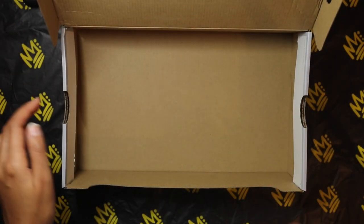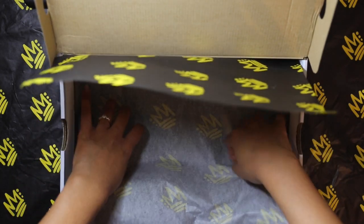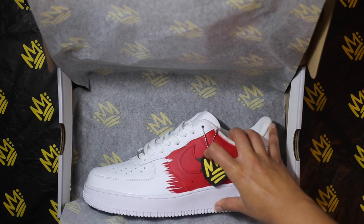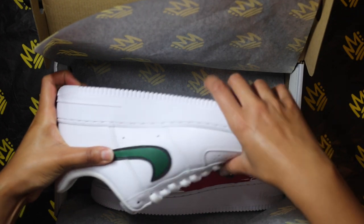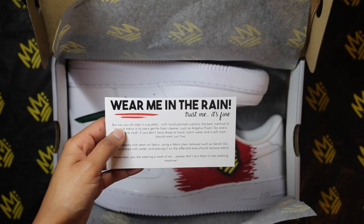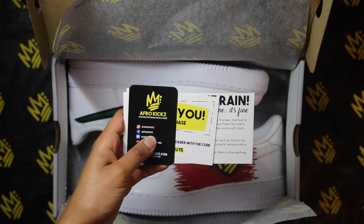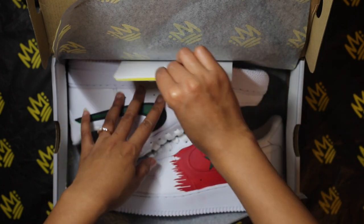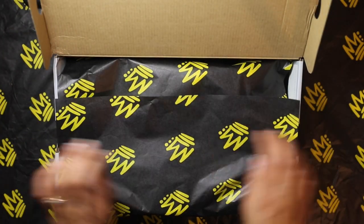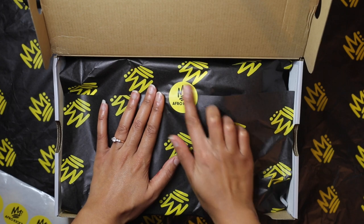I remove whatever tissue paper came with the original shoes and then replace it with my own. Then I add in my care instructions, my thank you card, and two business cards, placing them on the sole of the back shoe just to make sure they see it when they take out the shoes. Once everything is nice and tucked in, I then secure the tissue paper with an AfroKicks sticker.